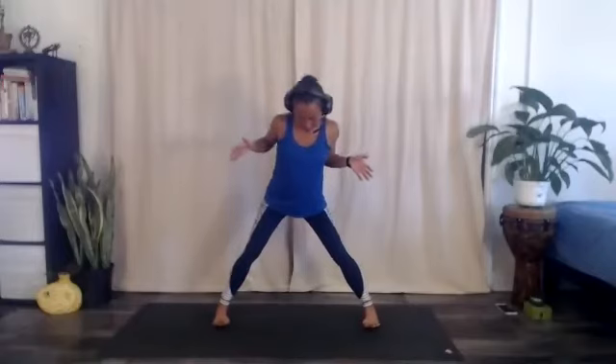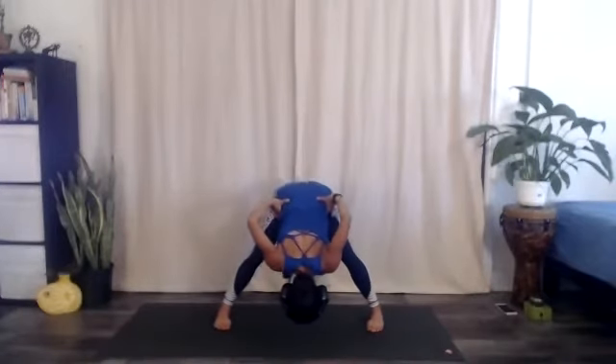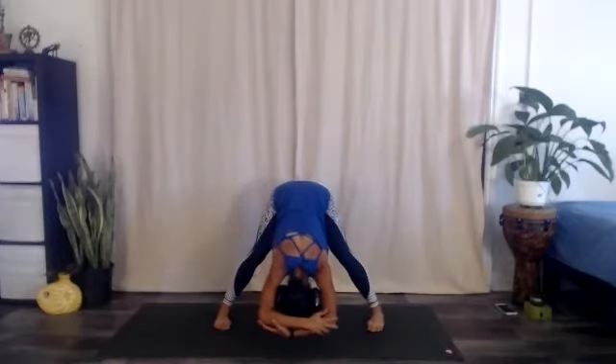Happy Tuesday morning. We're going to start in a wide-legged forward fold, so step the feet wider apart than hips distance — go generously wide, especially if you're finding any tightness in the back of the body. Parallel your feet, then bend your knees a lot as you bring your hands to your hips, lift the chest up, take a deep breath in, and bending the knees as much as necessary to unwind the spine, exhale to fold forward.